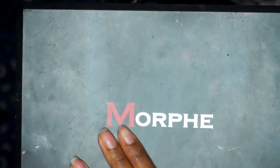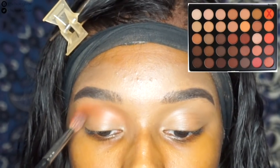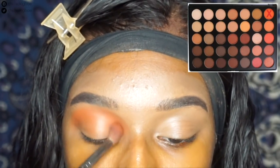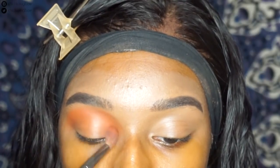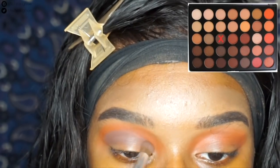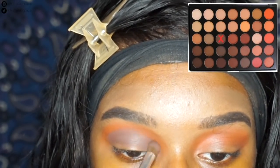I'm gonna start with the eyeshadow and I'm using my Morphe 350 palette to do that. This was actually the first ever eyeshadow palette that I've ever bought, so I've had this for a really long time. I love this. It really comes in handy when I try to do cute looks — fall looks especially this one.